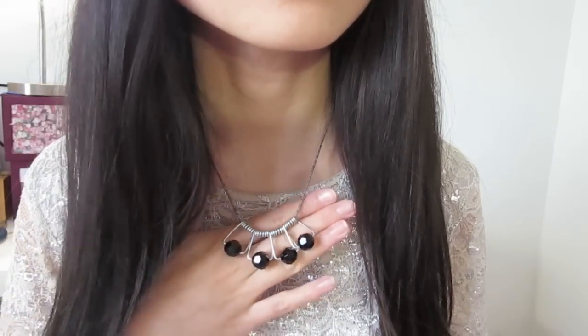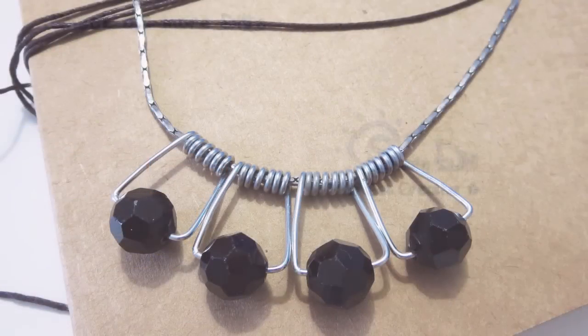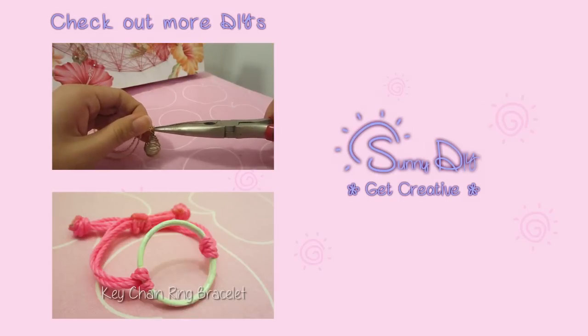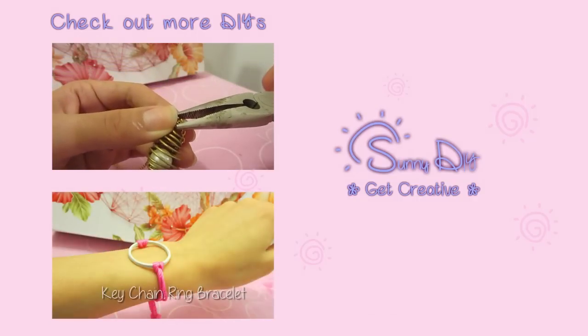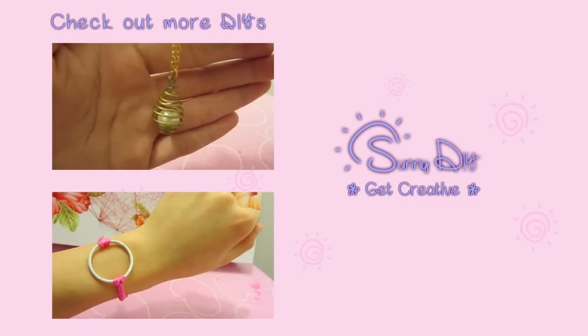I hope you enjoyed this fast and simple DIY. Get creative and I'm sure you'll come up with many more beautiful necklaces. Thanks for watching. Remember to subscribe for new DIY inspirations every Thursday. You guys are my rays of sunshine because you make me smile. I will see you all next week. Till then, stay creative!